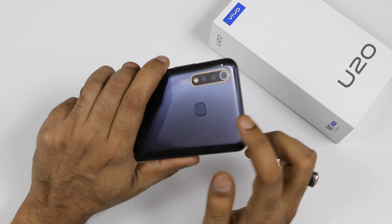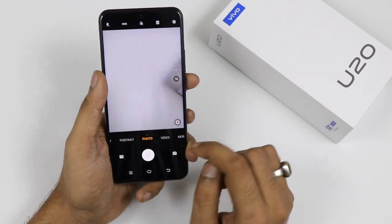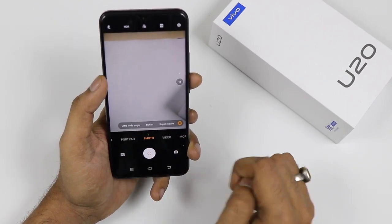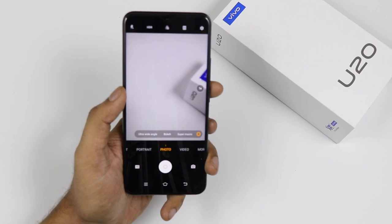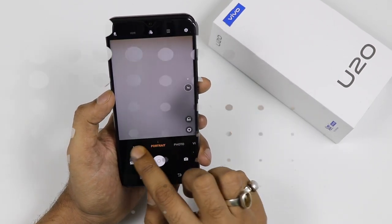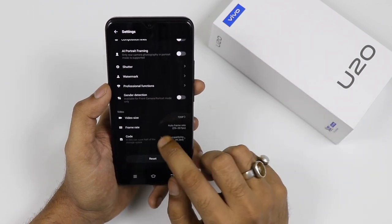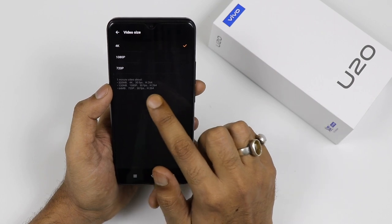Now the last thing is the camera. Talking about the triple camera at the back, it is an AI triple camera where we are getting a 16 megapixel primary lens, 8 megapixel super wide angle lens, and a 2 megapixel macro lens. The front camera is also 16 megapixels. For video, the cameras can shoot 4K, Full HD, and HD video all in 30fps.